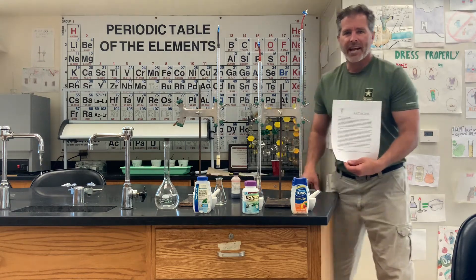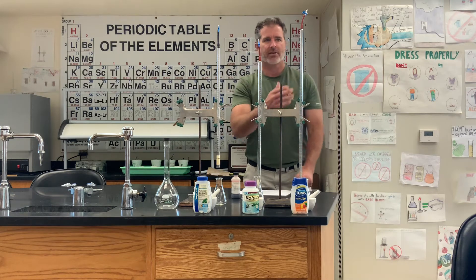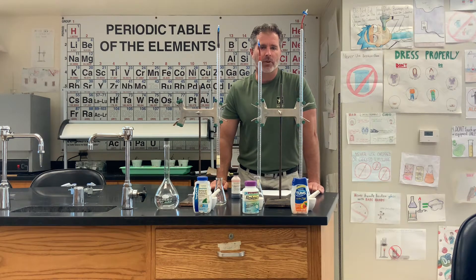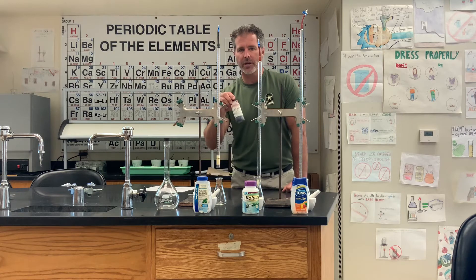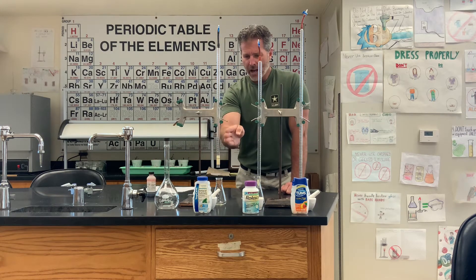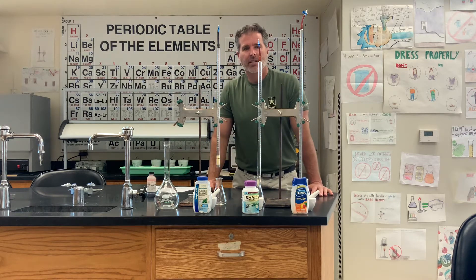Today we're going to be working on the antacid lab. I have three burettes that I will be using, and I'm going to fill those with 0.5 molar hydrochloric acid. We're going to do a titration using Congo Red Indicator, and we're going to be testing how much acid each one of these antacid tablets can neutralize.